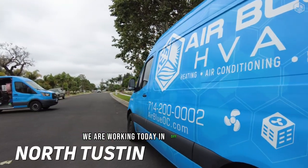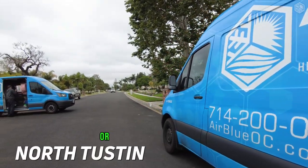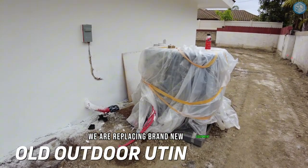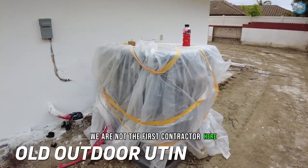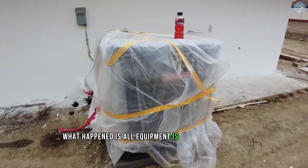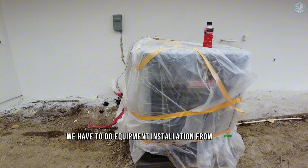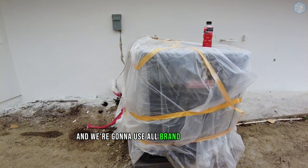We are working today in the city of Santa Ana. On this project we are replacing brand new equipment. We are not the first contractor here. All equipment is already pulled out, so pretty much we have to do equipment installation from scratch and we're going to use all brand new equipment.